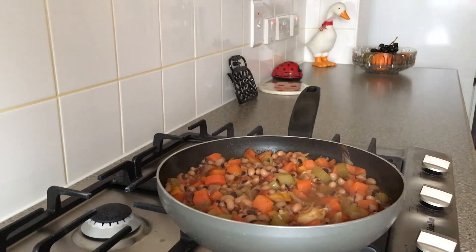Hi everyone, welcome. This is one of my favourite ways to cook super nutrient rich black-eyed peas.